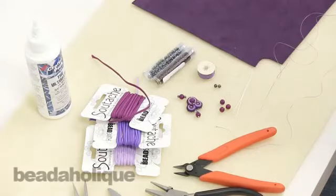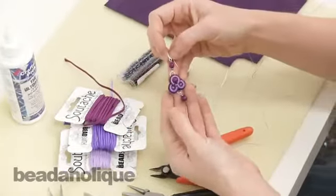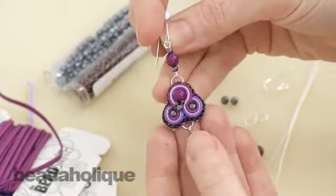Hi, this is Julie with Beadaholique.com and today I'm going to teach you how to do soutache bead embroidery. I'm actually going to teach this to you in a series of videos because there are quite a few different techniques involved here and I want to break it into more manageable sections.